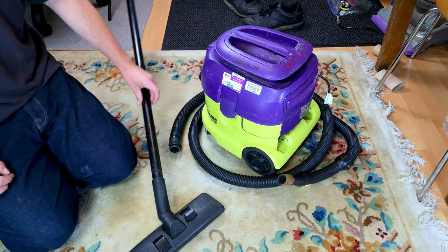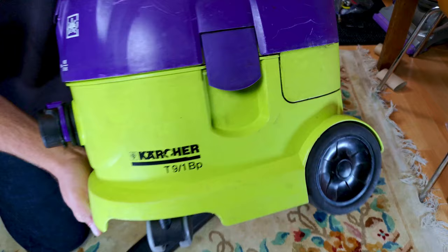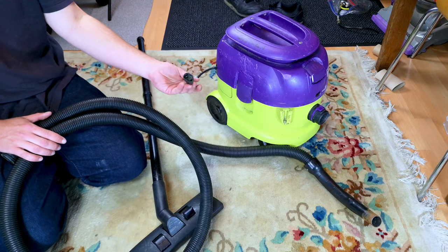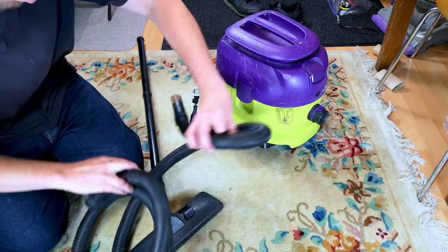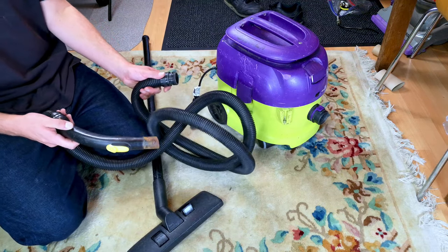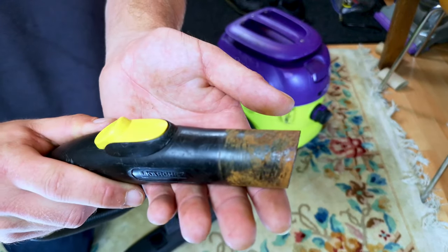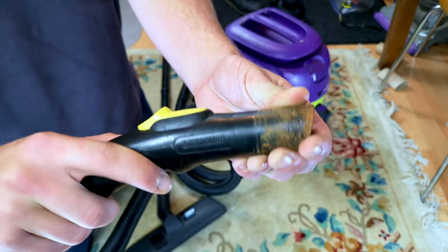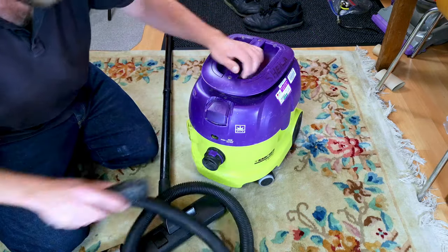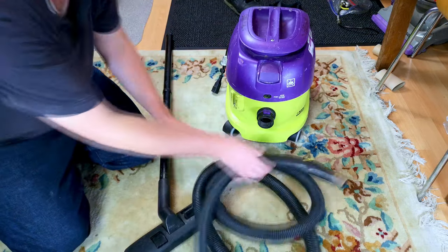Hello my vacuum cleaner chums! This is a Karcher T9/1 BP - we'll get to the slash one BP in a second, although this may be a bit of a giveaway. I'm fairly certain this thing has just been stolen from somewhere and flogged on Facebook Marketplace, but who knows. It's certainly quite old and Sheila has seen some use, starting with the very nice looking but incredibly worn Karcher hose. The hose end just pushes in here - the seller couldn't get it to work and was trying to pull it off.